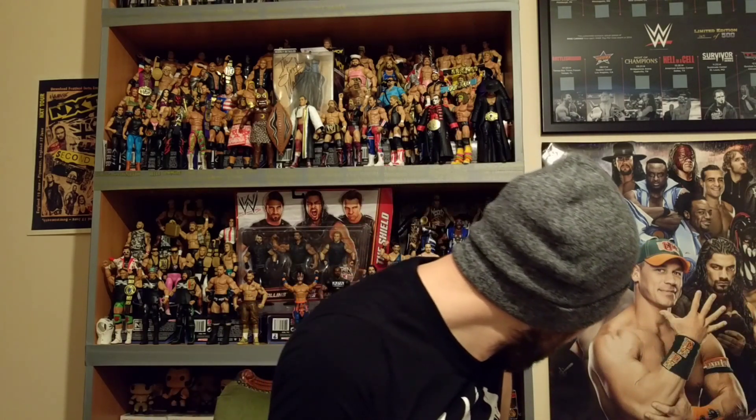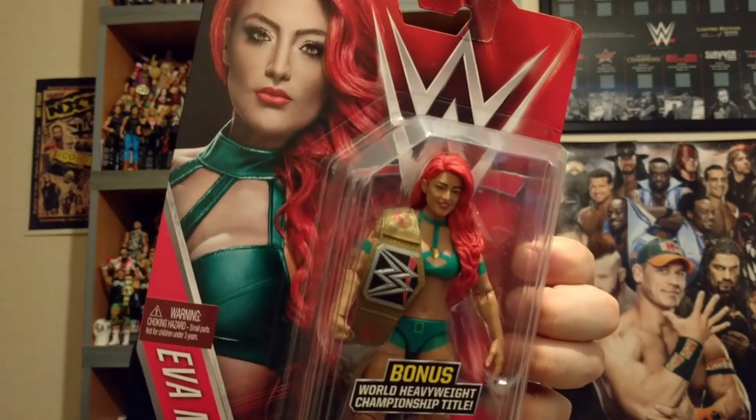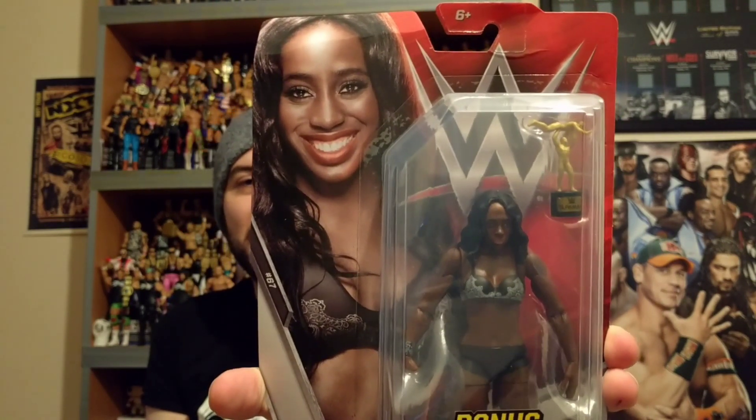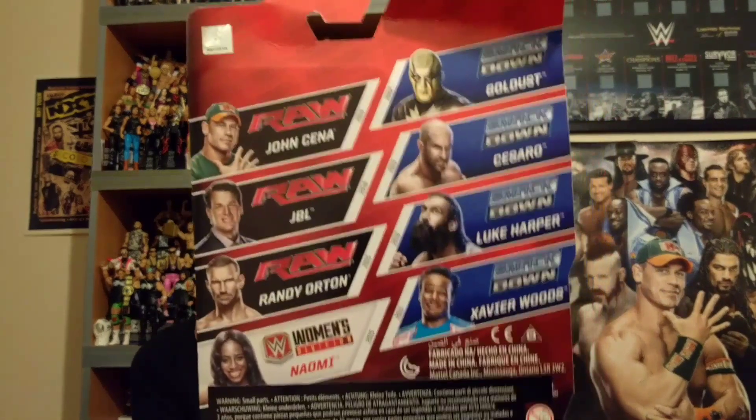But it's so cool that Mattel are making the Slammys and putting them in with figures. They're just random in with figures too. Before they were giving away these belts for free — if you found them in the shops with the belt, that was a nice little bonus. But this year they're giving away the Slammy Awards, which I just think is really cool. It's just a real shame there isn't an Owen Hart figure, because it would be absolutely perfect. On the back are all the ones in this series of basics: JBL still needs a review, Luke Harper's really cool, Xavier's all right, Cesaro's good. Goldust has an Elite on the way so I'm going to wait. Randy Orton and John Cena we get on a regular basis anyway.